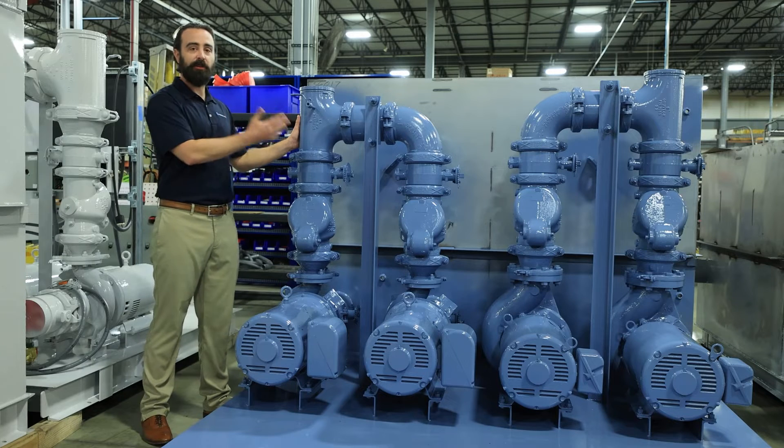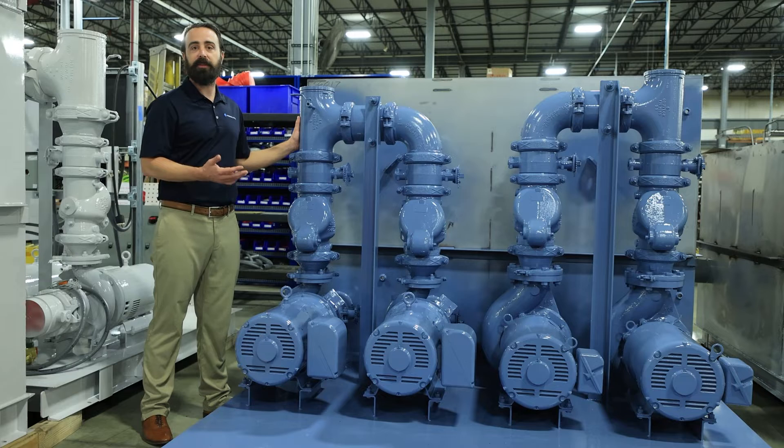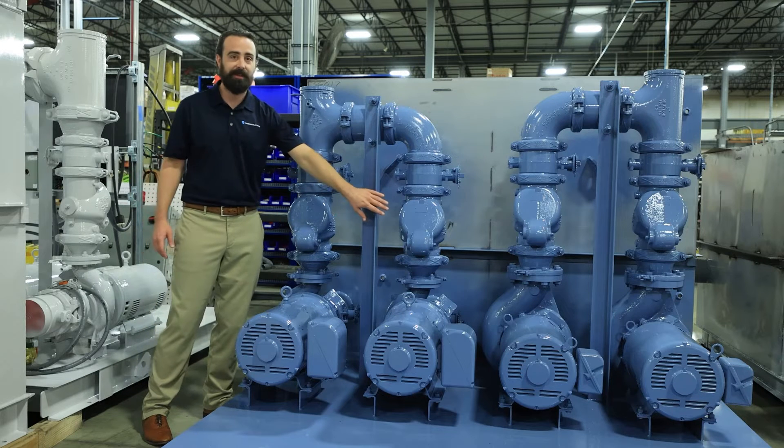With this configuration, there's no manual valving, and so that allows you to have an automatic switchover in the event of a failure. But this is only possible because Thermal Care includes the check valves off the discharge of each pump as standard.